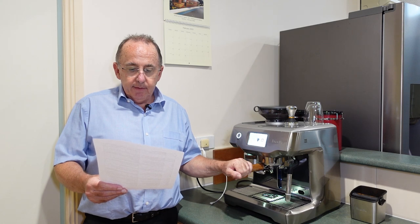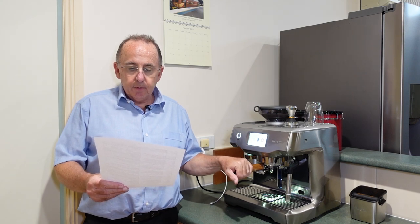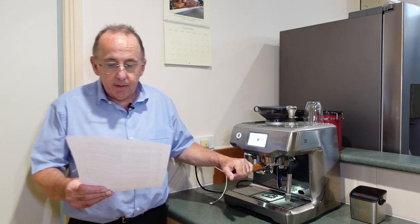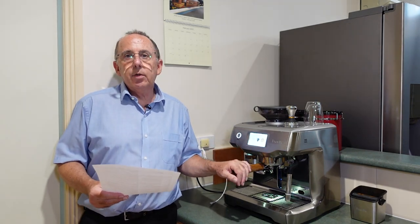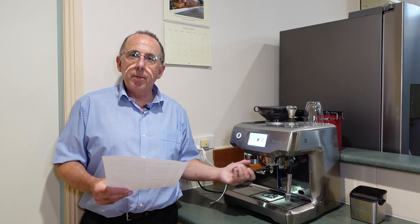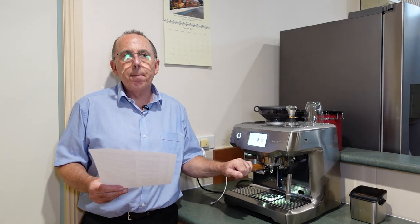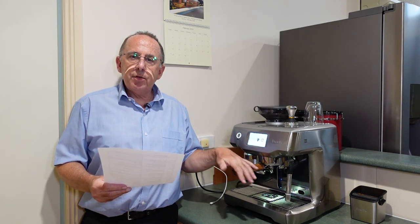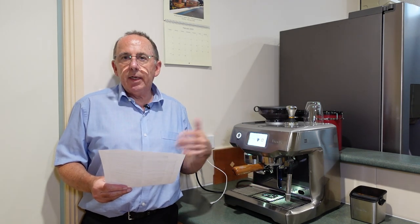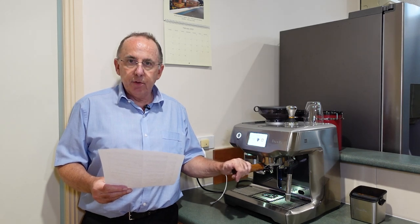Gerard asked: is there an auto-on setting and how long does it stay on? Yes, there is an auto setting where you can program the machine to come on at the same time every day, or even different times throughout the day. It will stay on for approximately an hour after it comes on, and then it'll turn itself off.